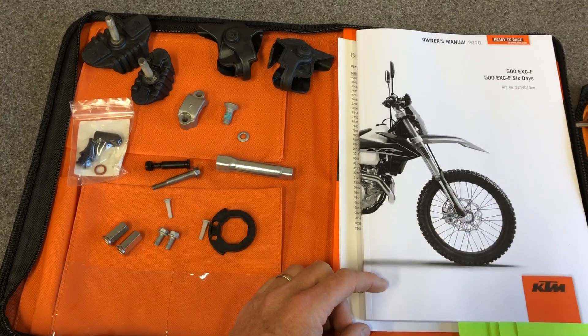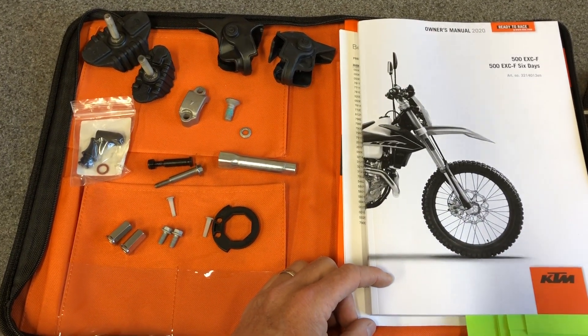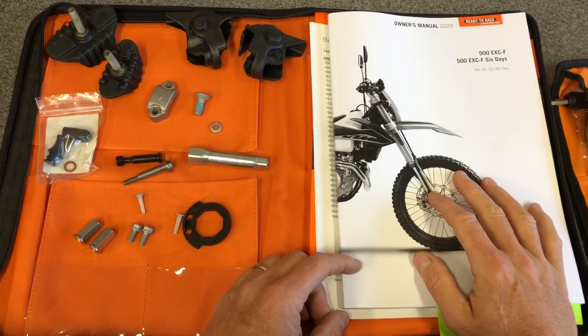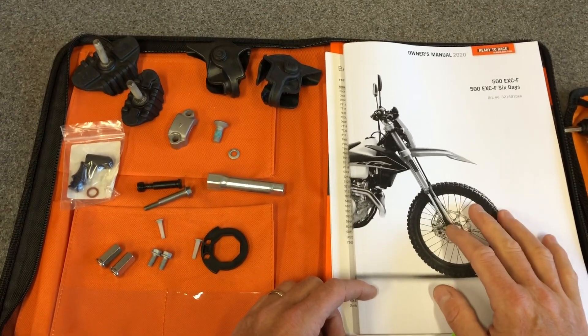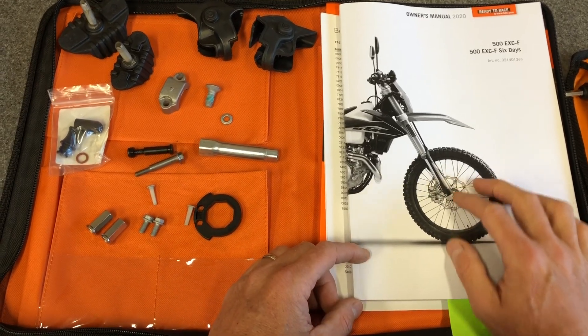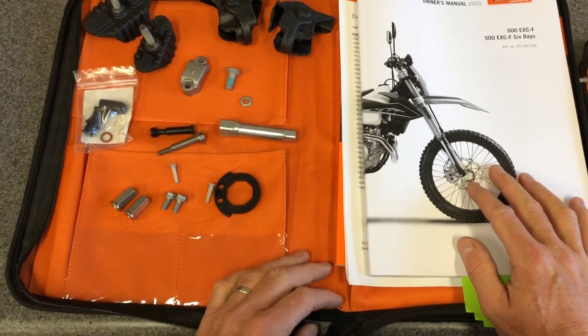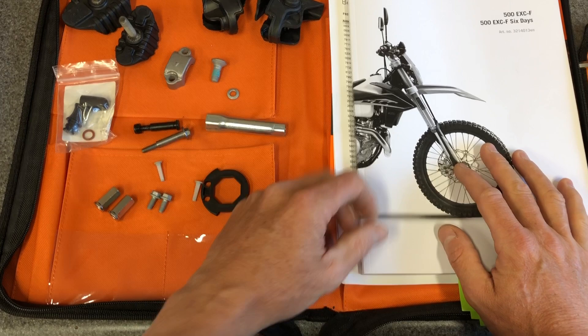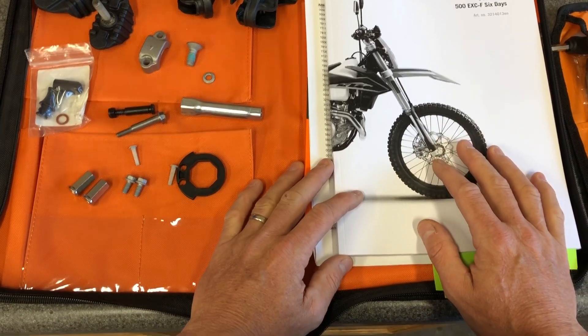We're going to run through all of these individual little things, tell you what they are, go through the manual, look at some of the maintenance intervals and tips and tricks you should be paying attention to if you have a new bike. This is specific to this 500 and its manual. But if you have any of the EXC bikes or any of the Husqvarna FE bikes, they're all going to be the same. This is the street legal bike.